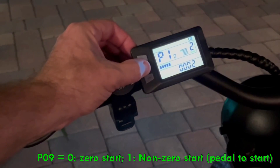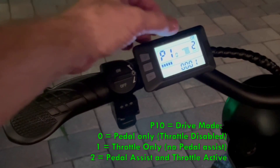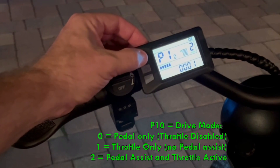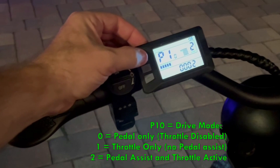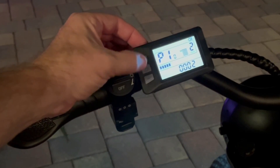P09 I left as the standard — I don't know what that is. With regard to P10: 0 is pedal only, 1 is throttle only, 2 is throttle and pedal so you can do either or. That's what I set it to.